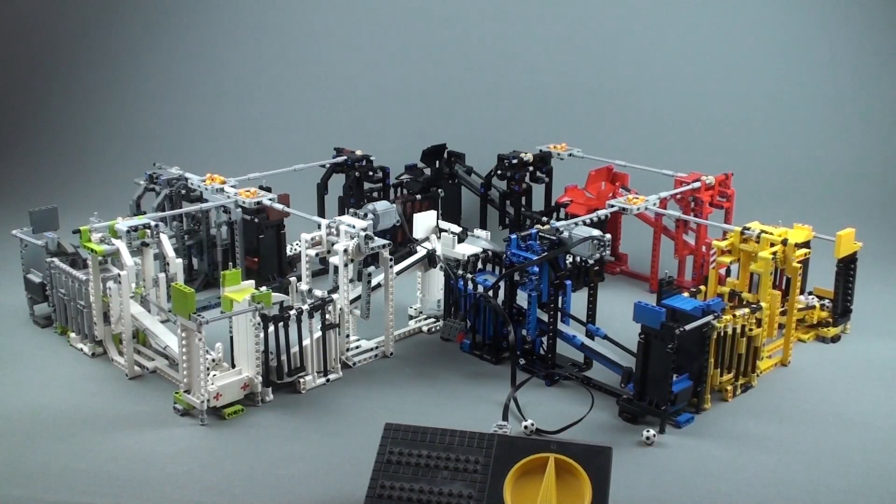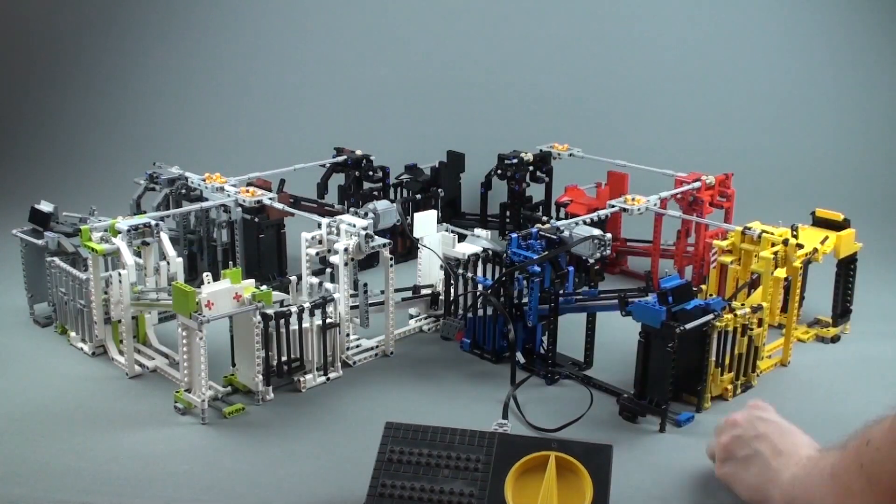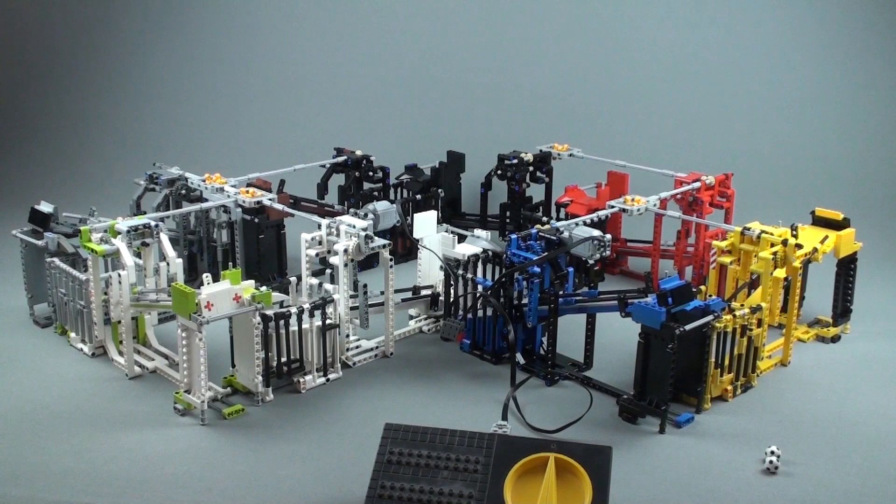Okay, so we saw another ball fall out — I believe it was right here. Two balls out, definitely not reliable enough for building instructions, but let's just run it for some more time.